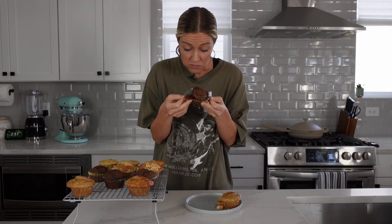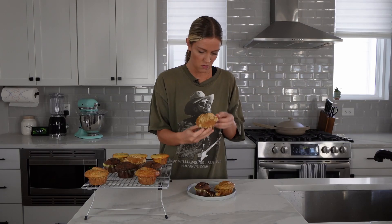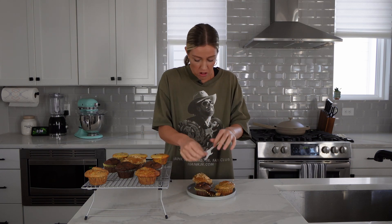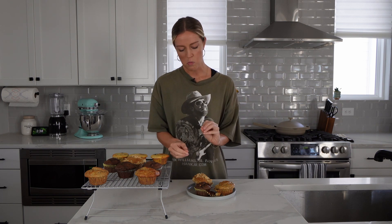Oh wow, holy moly. If you like rich things, you're going to love this. The chocolate chips are all melty on the inside — this tastes so much like that one at Costco. I feel like I have chocolate all over my face. Time for the coffee cake — I want to get a bite with that crumble on top. This one's messy. Yeah, that crumble on top is where it's at. This would be so perfect for the morning time with your cup of coffee. So yummy.